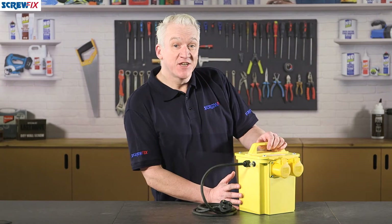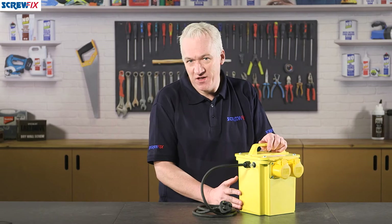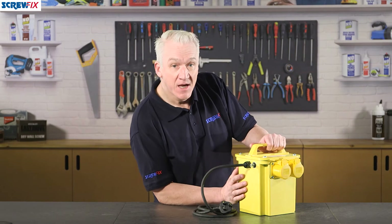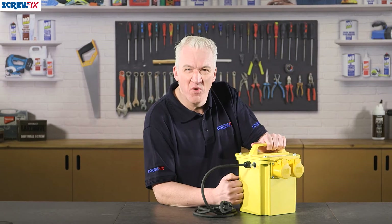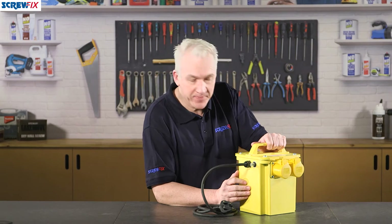Here we have a mains isolation transformer that steps down UK mains voltage to 110-volt CTE centre-tapped earth, so you can use a wide range of construction power tools on site in complete safety. It's made in the UK, easy to carry around, and also very strong, robust, and reliable — perfect on any tough and demanding job.